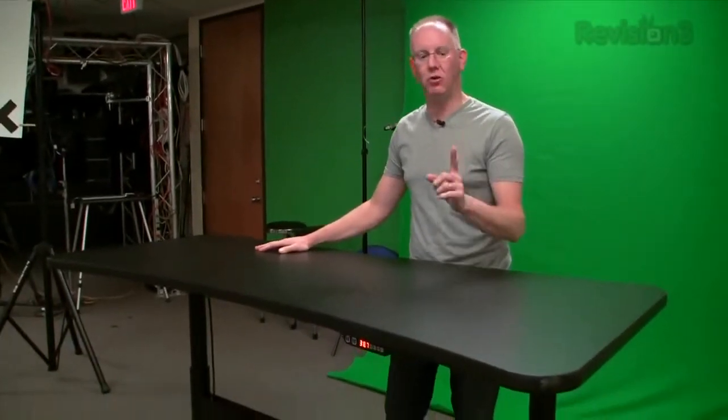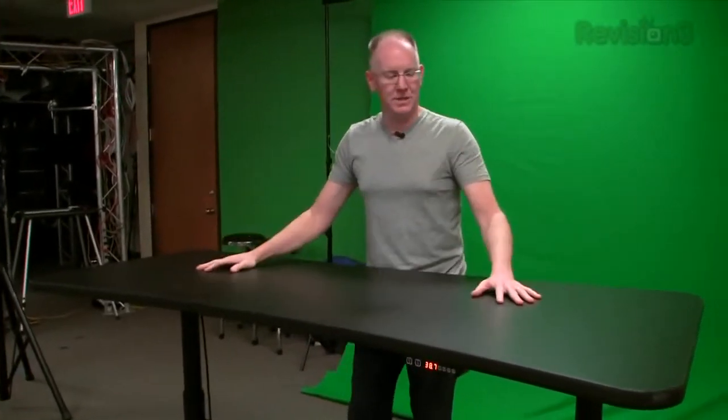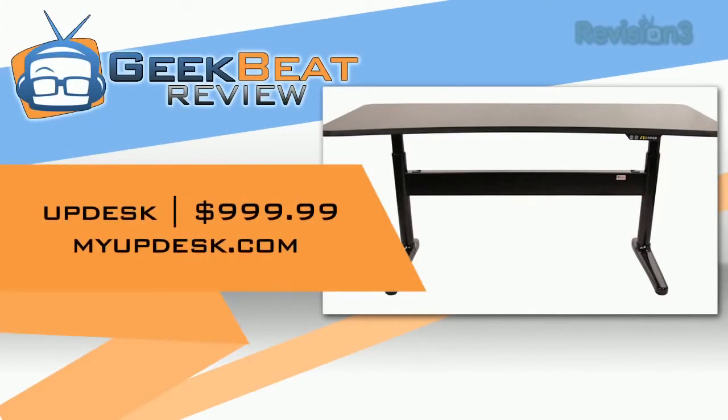You can also get it without the electric motor — you can get it with a hand crank, which they put somewhere over here and you just crank it down. That'll save you a few hundred bucks. The least expensive variant I saw on their website at updesk.com was $649. I'm not aware of any desks you can buy for less money than that that will go from seated to standing positions. So overall, I'm going to give it a huge GeekBeat thumbs up and you guys should go check it out.